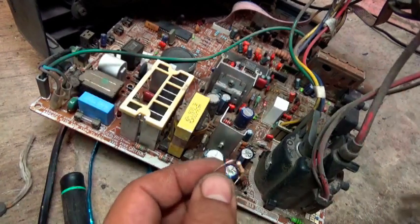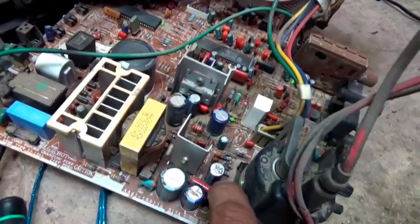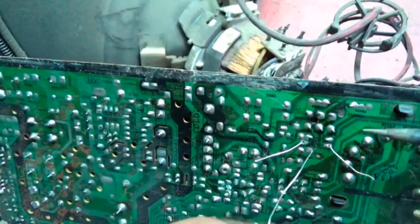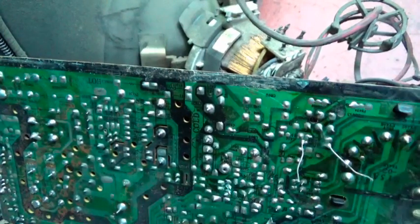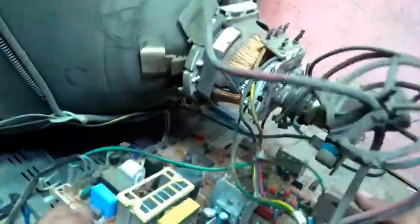هنبدل المكومة ونتابع النتيجة. كل الأعطال اللي بعملها في التلفزيون بتكون في نفس الوقت - التلفزيون ما عملتش فيه حاجة قبل كده. بعد ما بدلت المكومة بمكومة جديدة 150 كيلو على خط الابي ال، هده اقفل التلفزيون وحشغله ونتابع مع بعض.